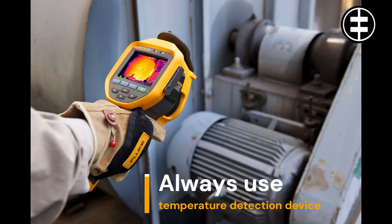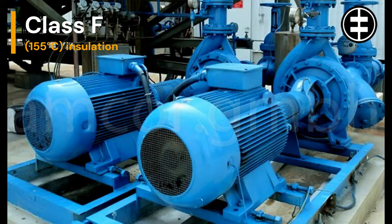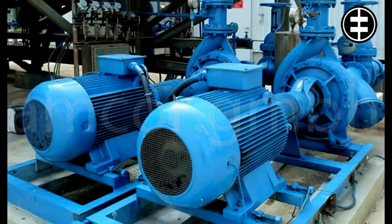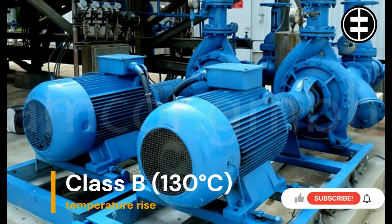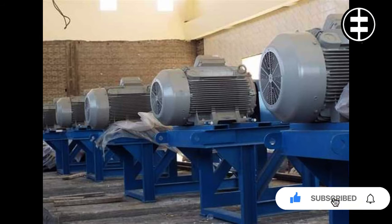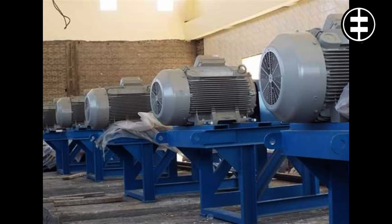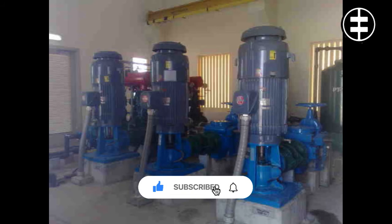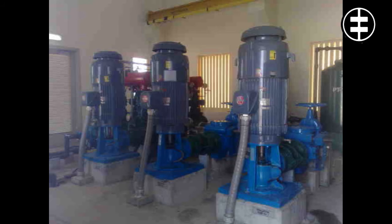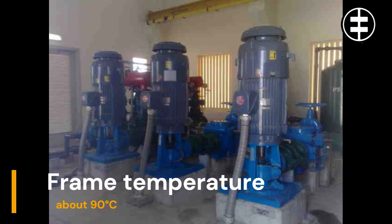Always use a temperature detection device. To illustrate how hot a frame can get, assume a high-efficiency motor design with Class F, 155 degrees Celsius insulation, a 40 degrees Celsius ambient temperature, and operating with a Class B, 130 degrees Celsius temperature rise. At full load, this means the total winding temperature would be about 130 degrees Celsius, which is well below the 155 degrees Celsius design limit for the Class F insulation. Assuming the frame temperature is 40 degrees Celsius lower than the winding temperature, the surface temperature of the frame would be about 90 degrees Celsius. Suffice it to say, no one should touch a frame that hot.